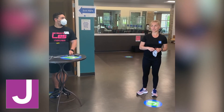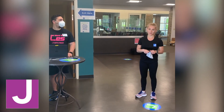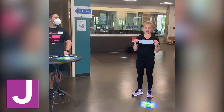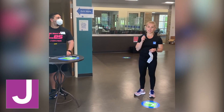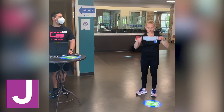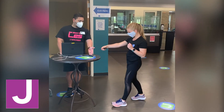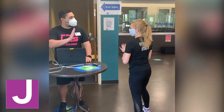Upon exiting, we ask that you exit here and slow down. When you are ready to exit, make sure you have your mask ready, put it on, and have your key fob. This will help us regulate our capacity.